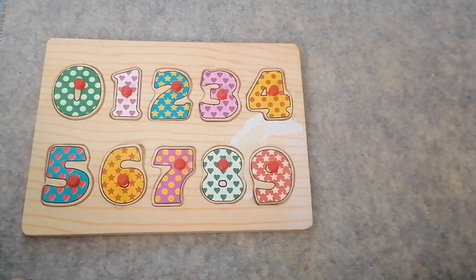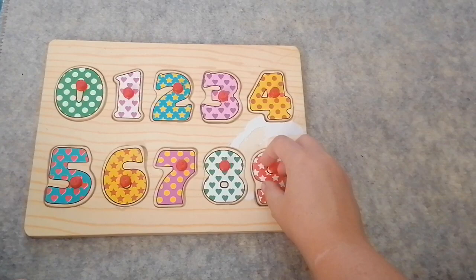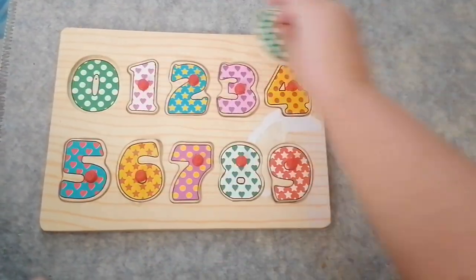Today we're going to build this number puzzle together. First thing we're going to do is take all the puzzle pieces out.